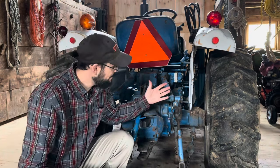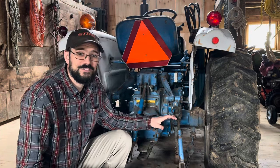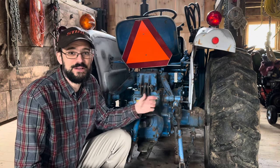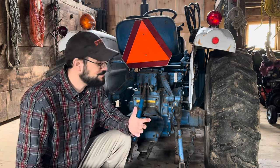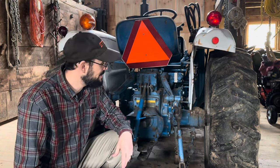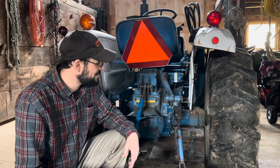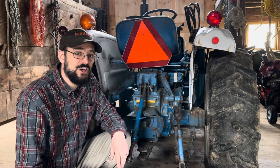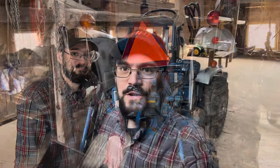So if anybody has more detailed or accurate information about why we don't see leveling boxes on compact tractors anymore, I'd love to know. I'd love to hear from a manufacturer or a dealer about why this feature has largely disappeared. Now that we've discussed the leveling box on the three-point hitch, let's go ahead and get this tractor set up for plowing.